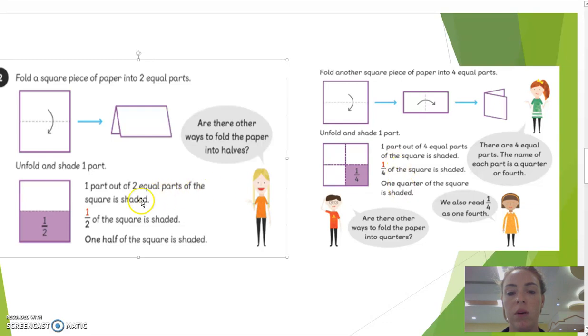Two: one half over here, one half over here, and the quarter in the middle. There are four equal parts, and the name of each part — the quarter — is a quarter or fourth.